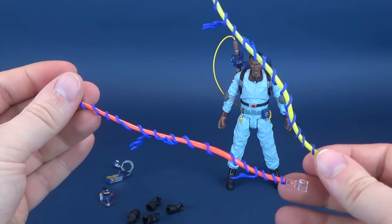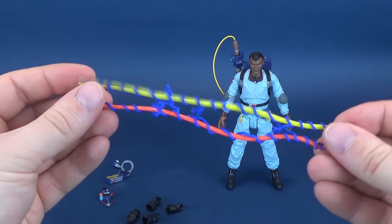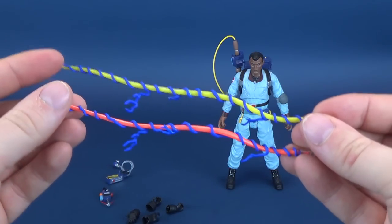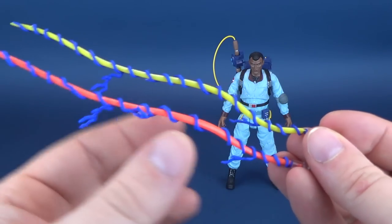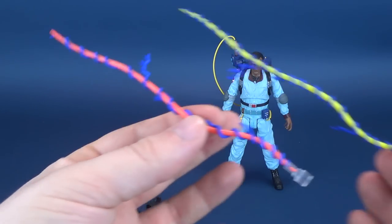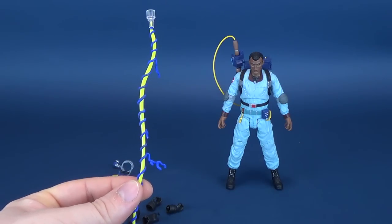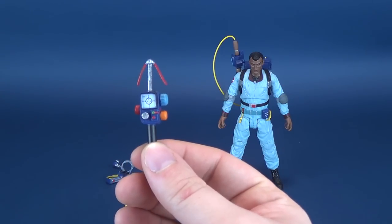Winston actually had yellow, Egon had something closer to red, Ray had orange, and Peter had green. It's going to be interesting to see when we have a look at both Peter and Ray — especially Peter, because you don't really expect to see a green Proton Stream. But it will be interesting to see if Diamond Select continues the trend of giving us nods to the original toy lineup. All the accessories are identical to one another in sculpt.